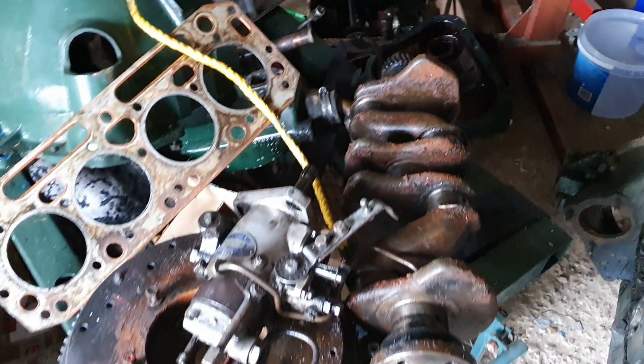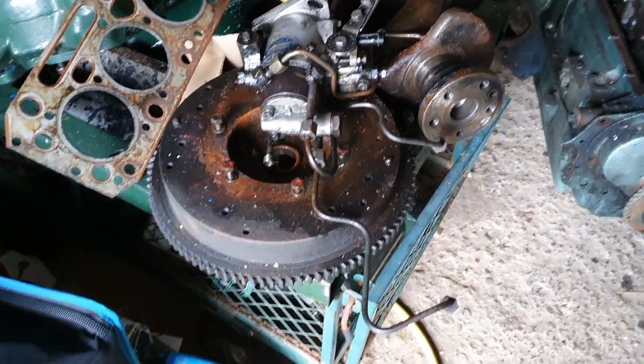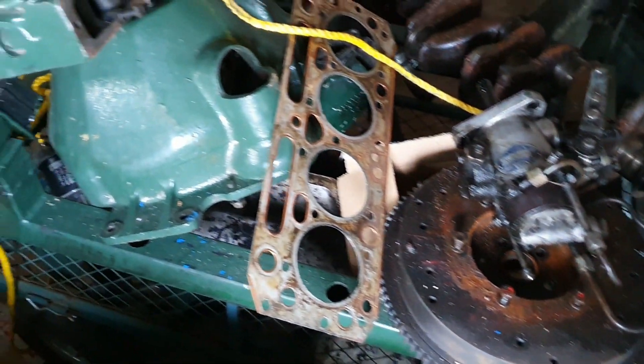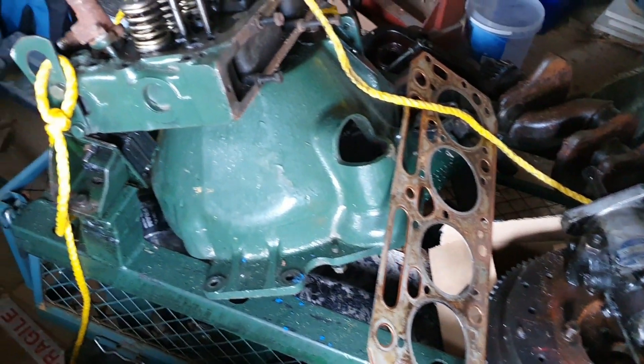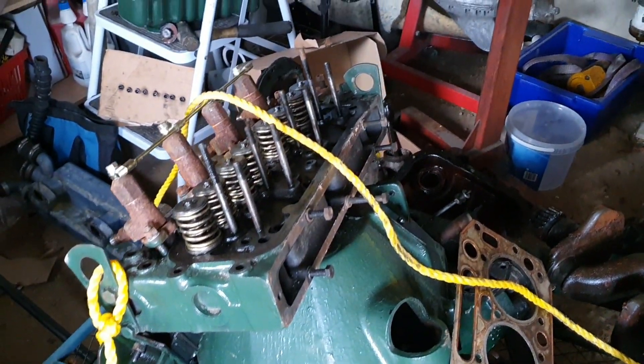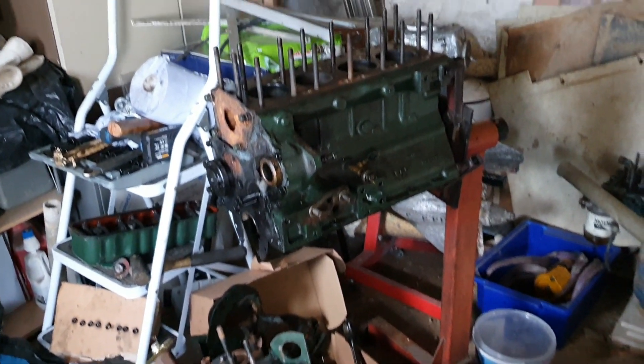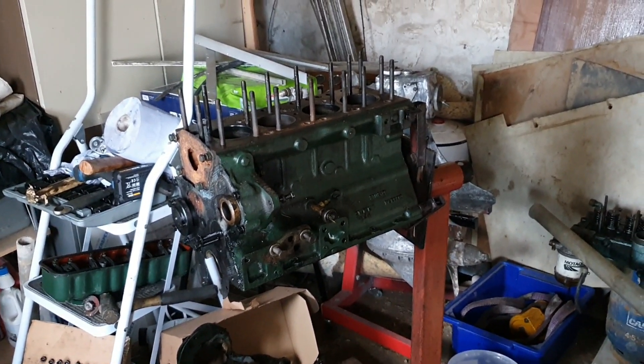So anyway, the little Perkins 499 was stripped down. The head was pretty much useless and obviously the block had gone. Both needed rework and the expense of doing those two was going to be significant — it just wasn't worth it. You'd just be throwing your money at a new machine.